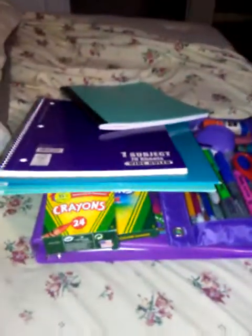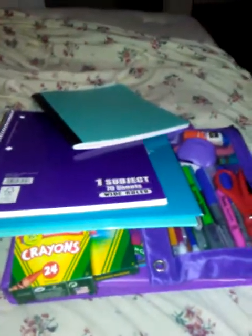Today I'm going to be showing you guys how to organize your backpack, and I'm going to be showing you a haul of my back-to-school supplies and what's in my emergency kit. Let's get started.